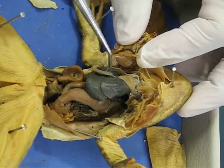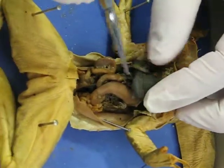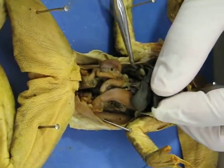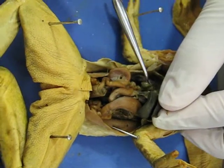These big lobes here are all liver. You pull the liver back, and you should see a little green ball. It looks like a deflated pea, and that is the gallbladder.